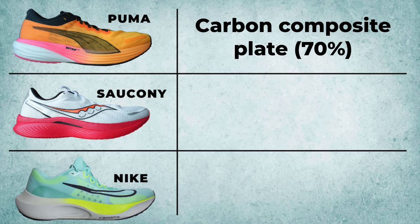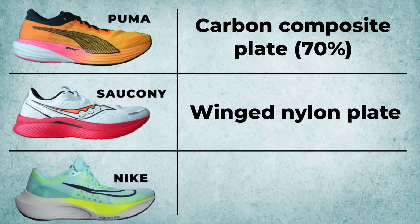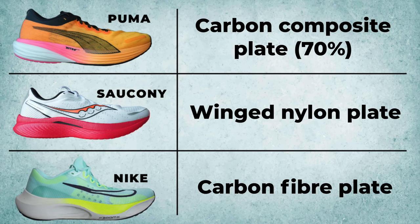As you've seen in the title, these shoes are all about the plates. The Puma has a carbon composite plate — about 70% carbon. The Saucony has a nylon plate. The Nike has a full carbon plate running throughout the shoe. Those are the facts and figures — for even more detail, check out the dedicated review videos linked below and at the end of this video.